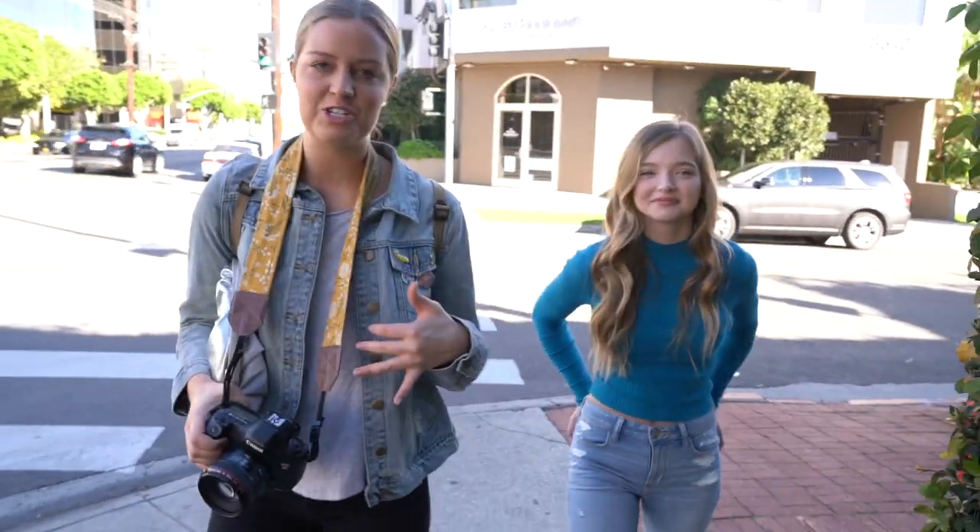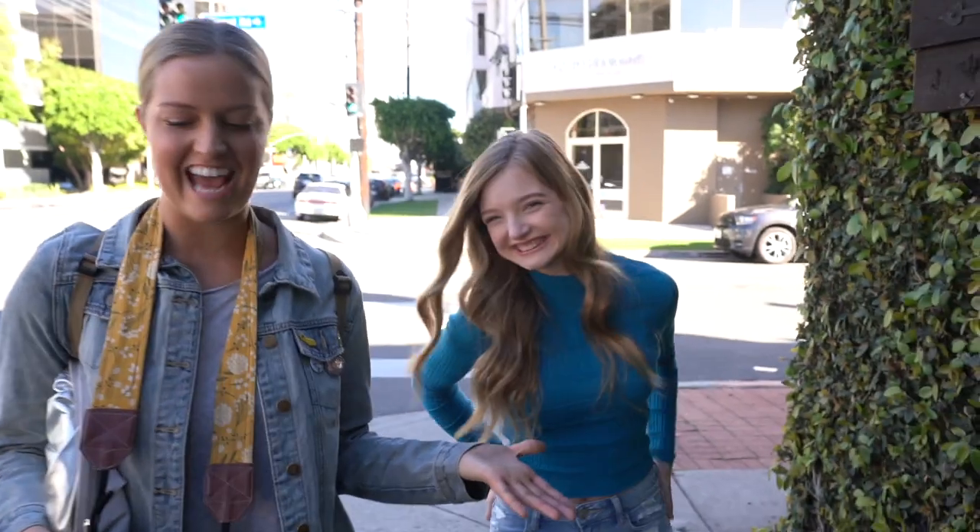All right, we're here at the photo shoot. This is my beautiful model, Shay. She's an actress here in LA and she's killing the game. We've actually known each other for a really long time. She was this big when I first met her — we met at National American Miss and now she's all grown up.